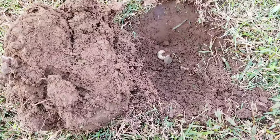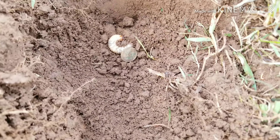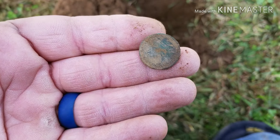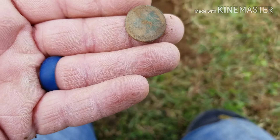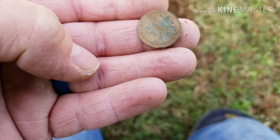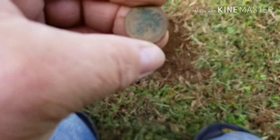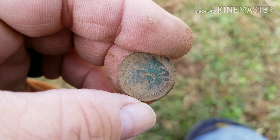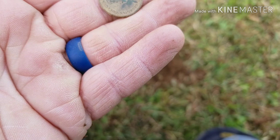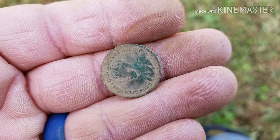I've got my next target out of the hole and it looks like we have a penny. It was giving me an Indian head reading, and I think I see the headdress on it. Can't really tell for sure. Let me clean this up just a little bit and I'll be right back.